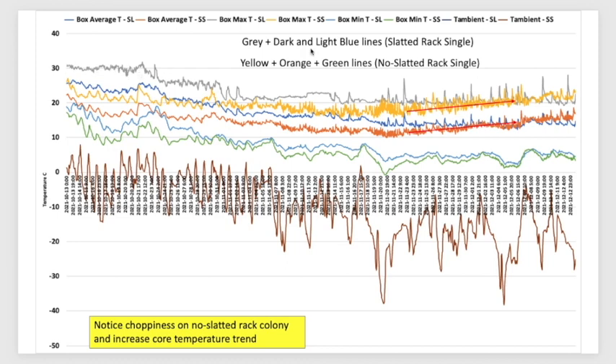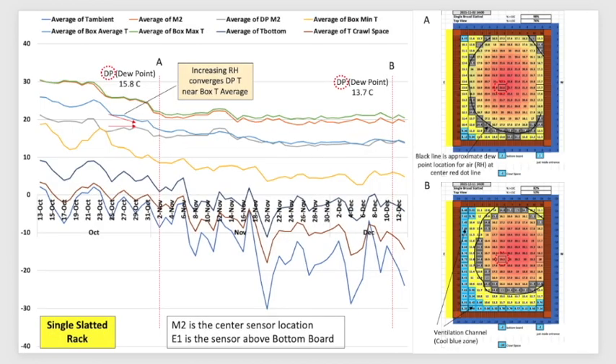The slatted rack colony had some brood rearing going on, and then around the 21st of October the temperature starts dropping — that's probably where the queen stopped laying, the end of open larvae got capped, and then there's a hatch-out. Now it's leveled off, so all the brood has probably hatched. The non-slatted rack colony started fairly level around 20°C, then had a low, and now they seem to be hiking the temperature up or just moving around the box.